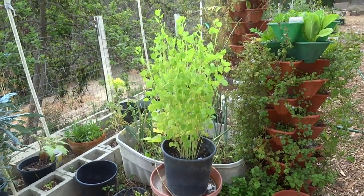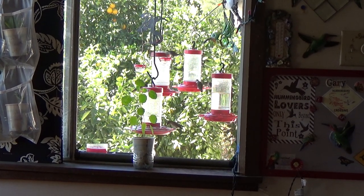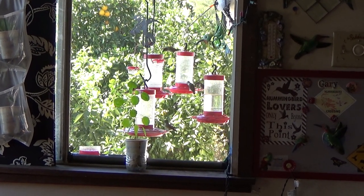Hi everybody, it's Robbie from Southern California, and today this video is on popolo. Does popolo attract hummingbirds? We'll get back to that later.